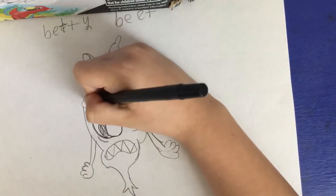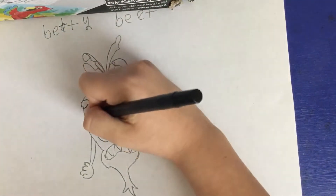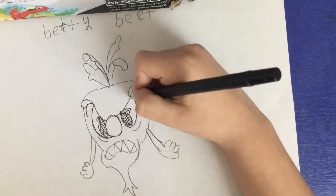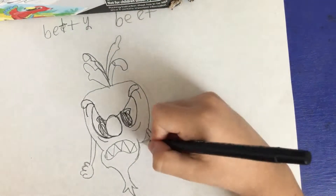From this side, you want to continue and draw the eyebrow — just draw that line. And then from this side, you want to draw the eyebrow too.